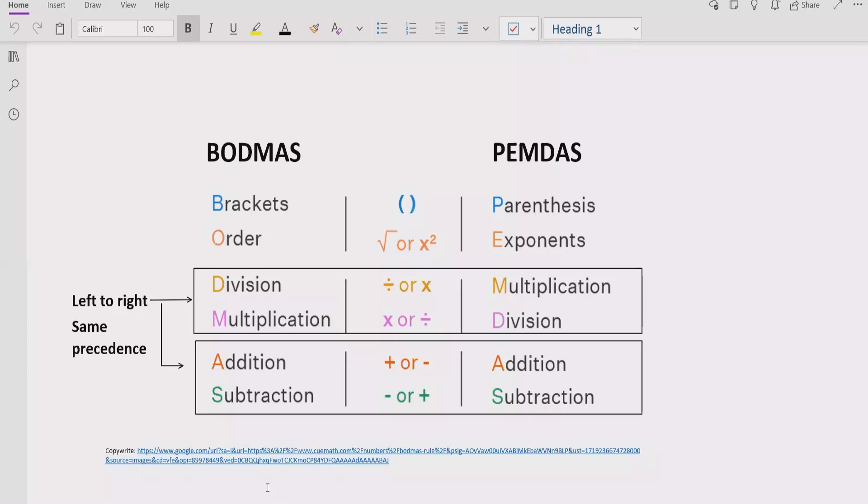Step number three is basically to find division and multiplication. We will go left to right in our expression and find out division and multiplication. Both have similar precedence, so we solve whichever comes first. Similarly, for addition and subtraction, we have the same rule — we go left to right in our expression and find out addition and subtraction.